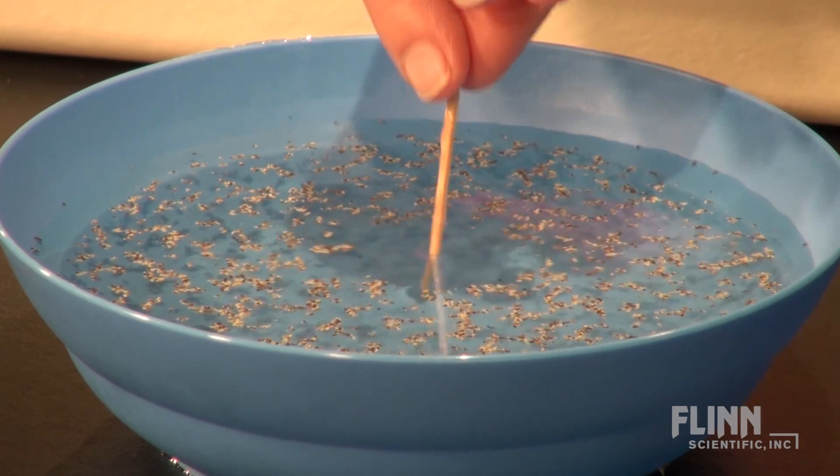You may have seen this pepper scattering trick before, but did you know that the phenomenon that makes the pepper scatter can also be used to propel a boat?